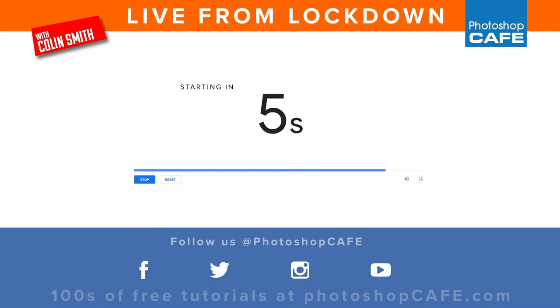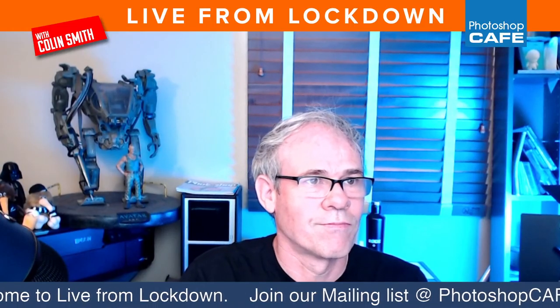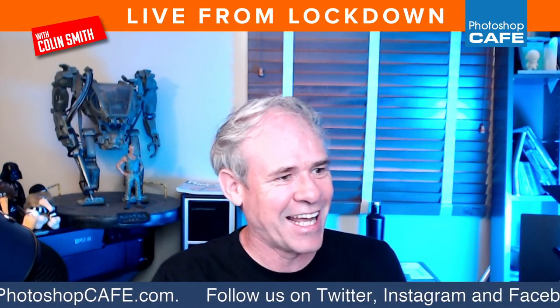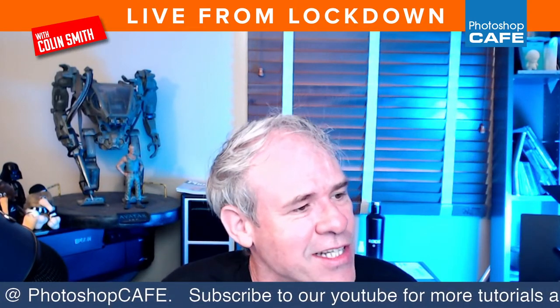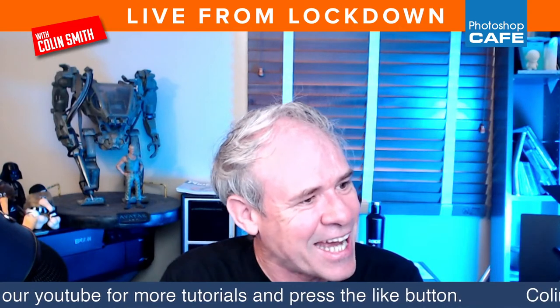Hello everybody, welcome to Life from Lockdown, episode number 54. Glad you guys can hear me, glad you could join me this week. We've got an exciting episode for you guys, believe it or not. 54 episodes — can you believe it? So we've got some fun things about to happen. If you are new here, introduce yourself in the chat if you're watching live — it's a friendly group of people here who are going to greet you.